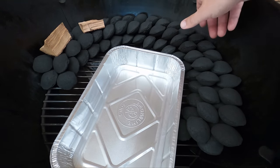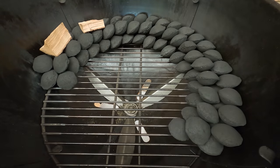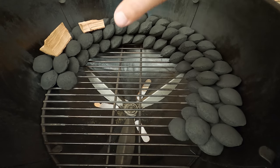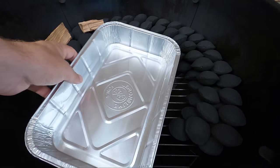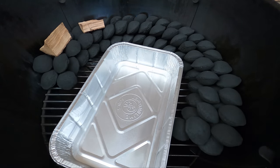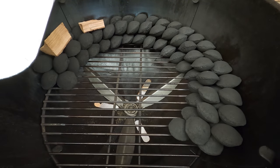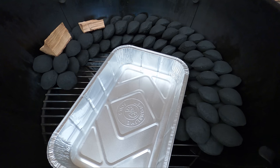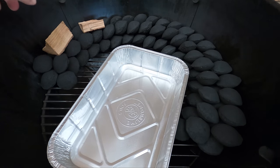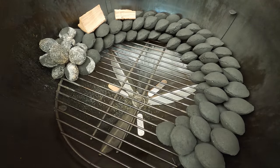The briquettes are arranged in a domino fashion so they burn slowly throughout the day. We start the snake by putting 12 red-hot ashed-over briquettes at the start. The bottom vent goes in the completely open position, the top vent on the lid stays completely open, and we regulate temperature by adjusting the bottom vent only. We're aiming to cook at about 275°F or 135°C. We've also got a foil tray and some peach wood chunks from Natural Smoke for a nice sweet flavor.